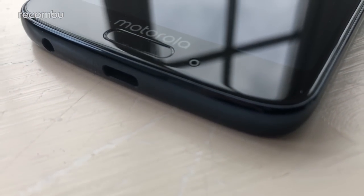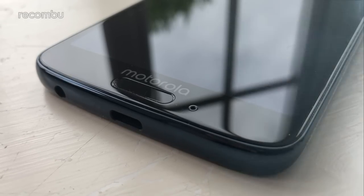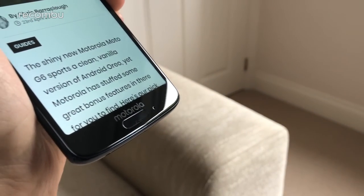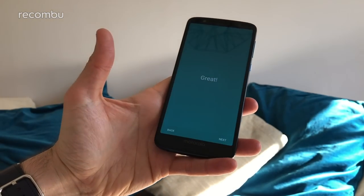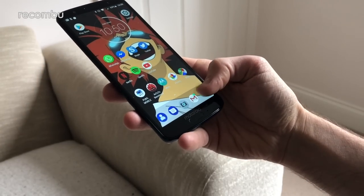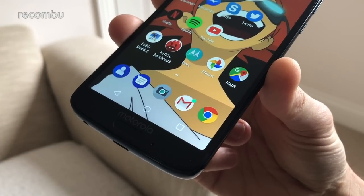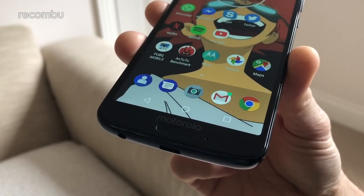The Moto G6 is pretty clued up on security. You've got a fingerprint sensor for fast unlocking, though it's not the funky rear-mounted logo scanner found on the G6 Play — the standard G6 rocks a narrow sensor around the front, housed beneath the display. It's absolutely tiny but does a great job of accurately reading prints no matter which angle you attack it from. The reason it's around the front is because Motorola has given us the option of using sensor gestures to replace the on-screen navigation bar — you can tap and swipe the scanner to perform back, home and recent apps commands, freeing up a little space on screen. The G6's 5.7-inch screen is still perfectly spacious even with the navigation bar, so sensor gestures aren't essential, but they're a nice option.